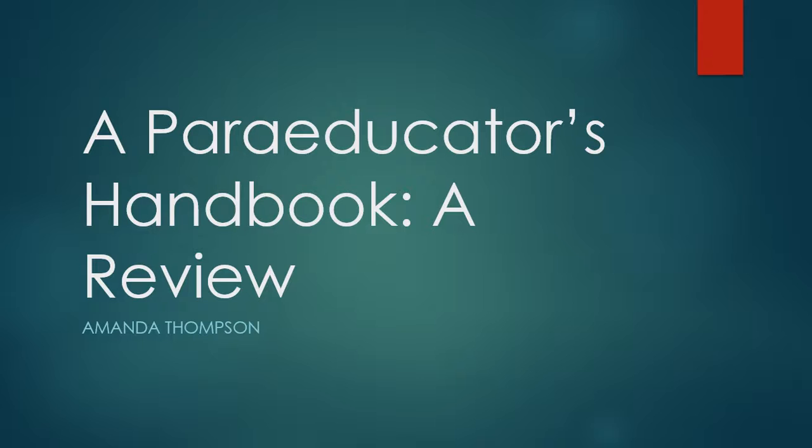Hey everyone, welcome to TVI Tips from Amanda. I am in the process of working on some tips for new TVIs, but before I can make that video, I promised one about a review on a paraeducator's handbook for working with students with visual impairments — the second edition from the Texas School for the Blind and Visually Impaired. So here we are.